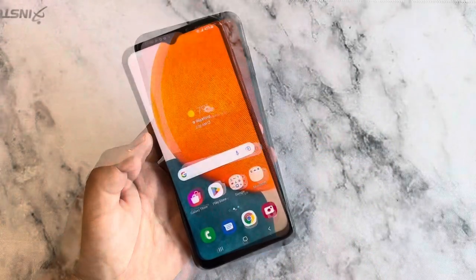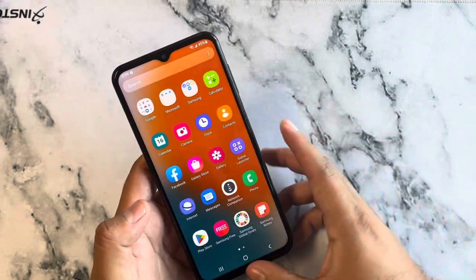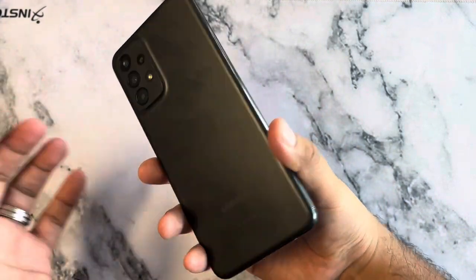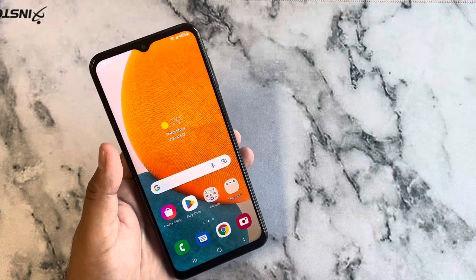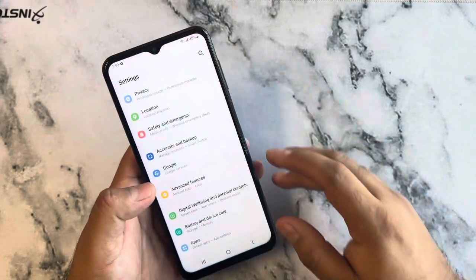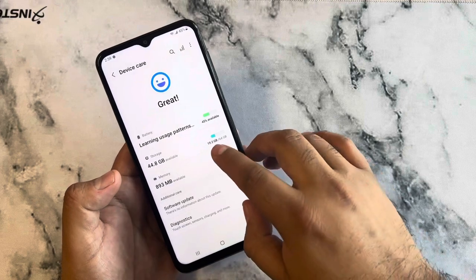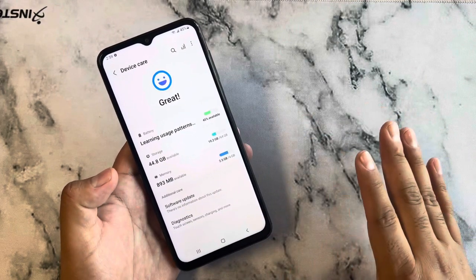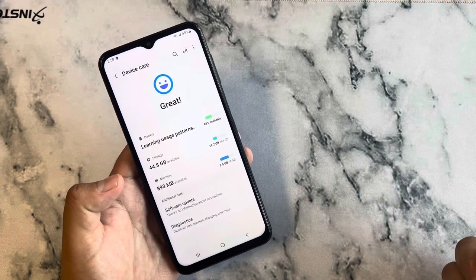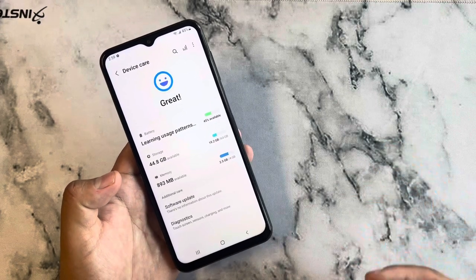Under the hood, this phone has a 5,000 milliamp-hour battery. The battery is not removable. Samsung claims 44 hours of talk time. One thing I noticed is the storage: it's 64 gigs built in, but the software alone takes up about 19.2 gigs, leaving you around 44 gigs of usable space — so about 20 gigs just to run the phone.